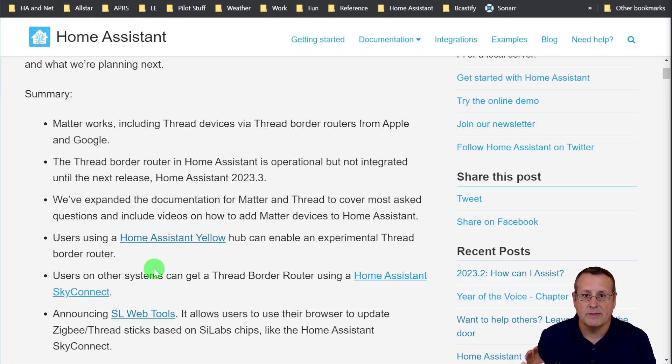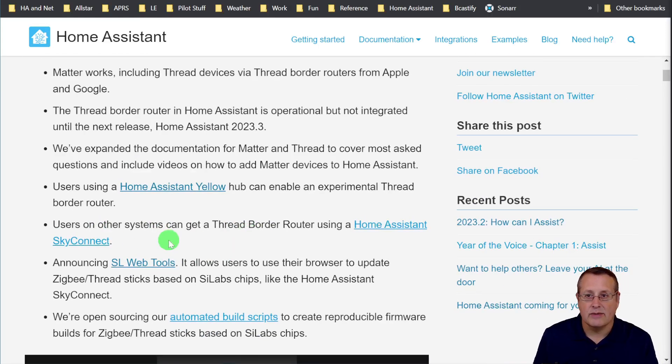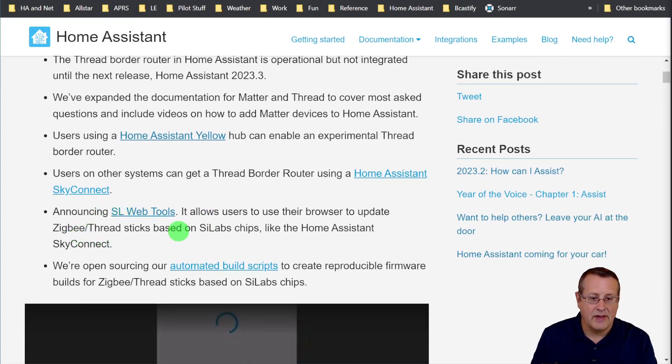Don't expect a lot, and being brand new and experimental means it could cause problems in your production system. Don't do this unless you really want to play with it or have a backup device. If you have a Sky Connect — which I also have on my Home Assistant Blue — you can also enable the thread border router using the same method. I'm not going to do that on my Blue today because I don't want to break my production system. I'm going to experiment on the Yellow that has the built-in Zigbee/Matter/Thread radio. They also have SL Web Tools, which allows users to update firmware on SILabs chips in the browser, and they're open-sourcing their automated build scripts to create reproducible firmware for Zigbee/Thread sticks.